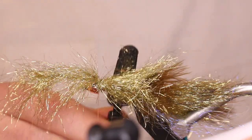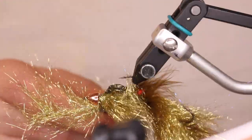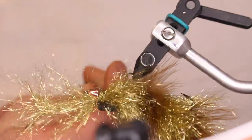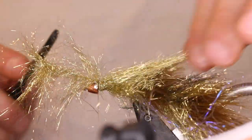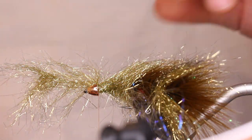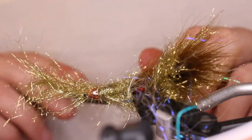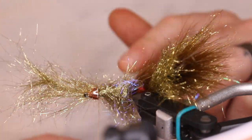Come through and get all those fibers that are trapped out, then brush it back to where it's going to be laying. We have to tie the ice wing in now — take it and brush just on the sides; go on each side and find that middle point on the bottom of the fly.